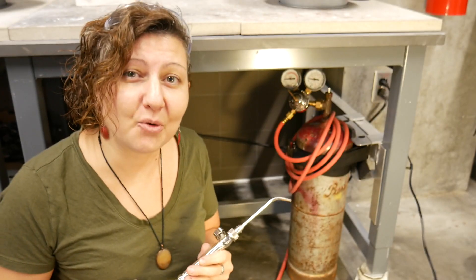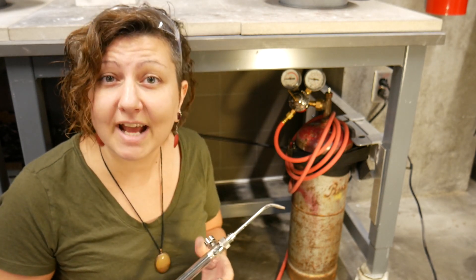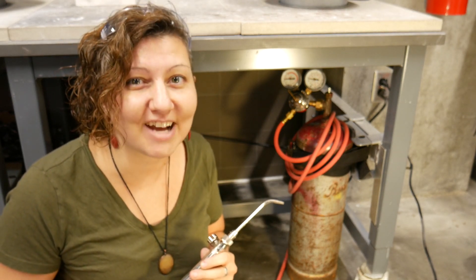Shut off the torch handle. If you have any questions or concerns regarding the acetylene torch or the gas cylinders, be sure to ask your instructor or a TechSpark staff member.